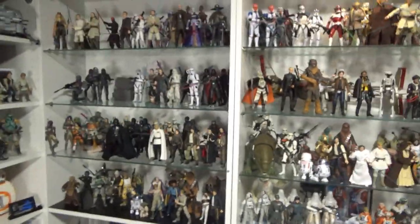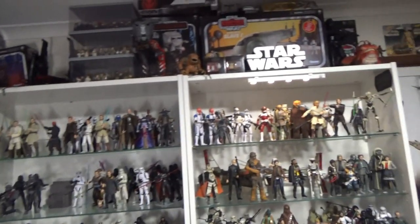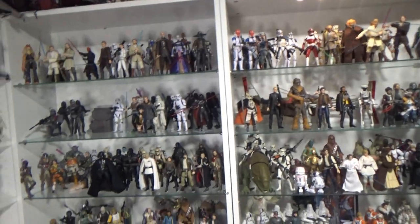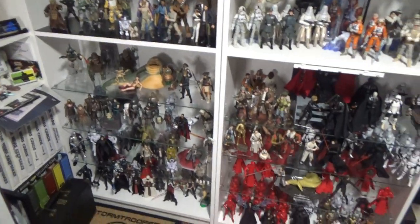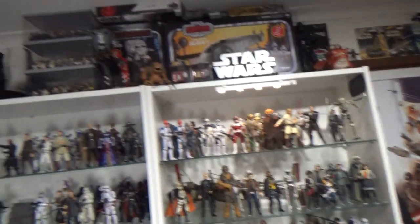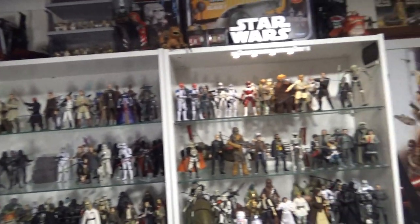So yeah, that's pretty much where it's at. It's been really fun actually putting this back together — been looking forward to doing this for a while. Got inspired and decided to go for it. Four-plus hours later over a couple of nights, it's going to be nice just coming in here and chilling out and playing with some toys for a while, and having a chance to look over the collection again.